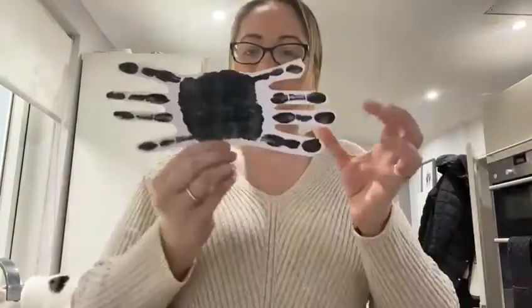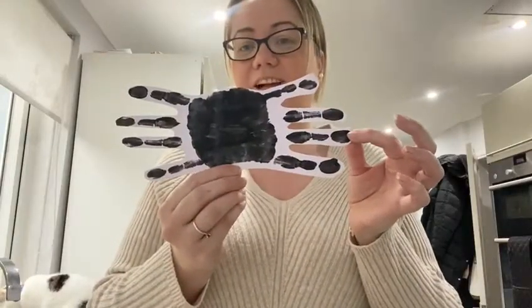Next, we are going to use some scissors with the help of an adult, and we are going to cut around our spider. Ta-da! Here's our spider.